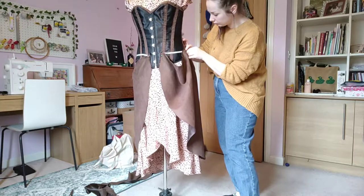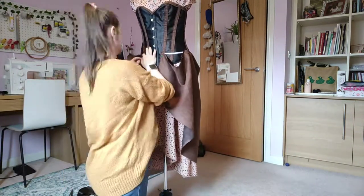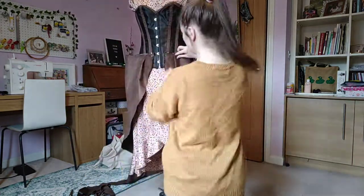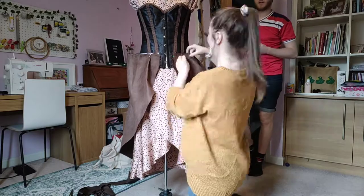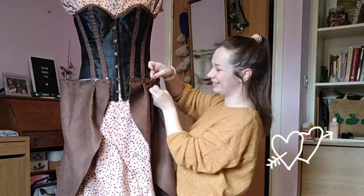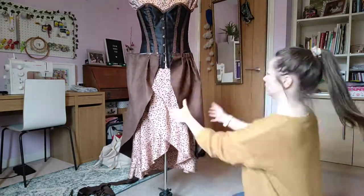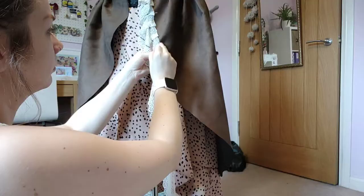At this point I realized I didn't really like the gathers, so I took them all out, ironed the skirt, and spent what felt like the next three years putting pleats in away from the waist all the way around — doing one at each side at a time to make sure it was equal on both sides. It was a very time consuming process but I just loved the way it was looking.